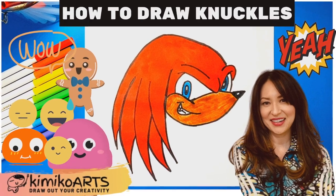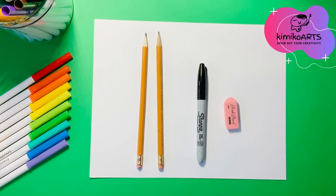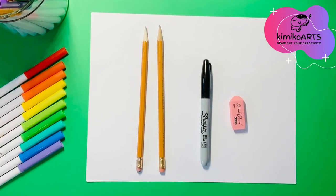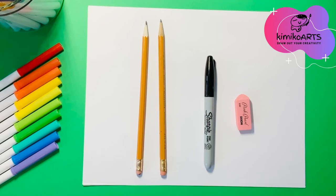Don't forget to subscribe to my channel so you can see more videos like this one. For this activity you will need a pencil for all the basic shapes — I always have two ready in case one breaks — a black marker for outlining our final drawing, and an eraser to get rid of all the rough lines to give our artwork an extra professional look.